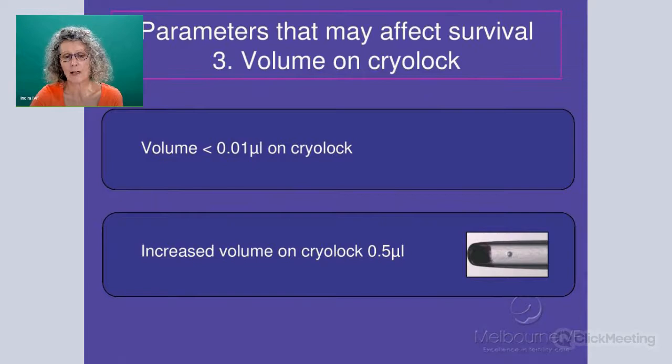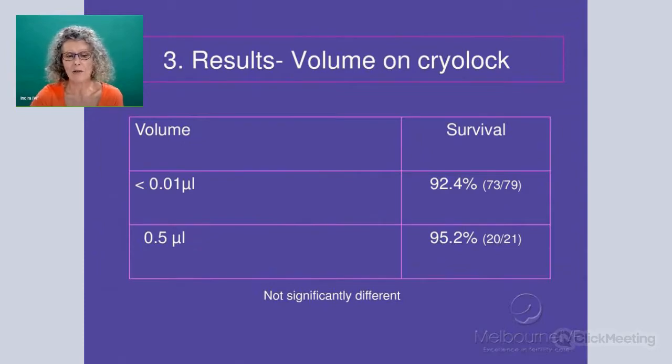The next parameter we looked at is the volume on the cryolock. The standard volume we place is less than 0.1 of a microlitre — just a film over your oocyte. We increased it to 0.5 of a microlitre, measuring the exact amount. The higher volume really hasn't had an impact on survival at all. So yes, you can leave that solution on the tool and not have to worry about aspirating off all of that solution before plunging into liquid nitrogen.